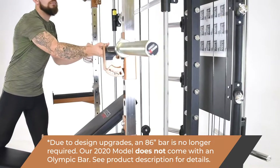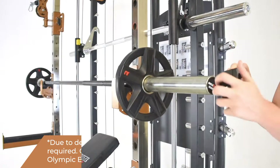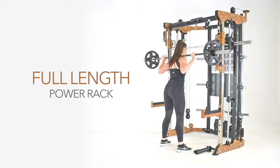The full length power rack, sporting heavy duty J-hooks and spotter arms. With the inclusion of snap lock collars, perform all your power rack exercises knowing you're in safe hands.